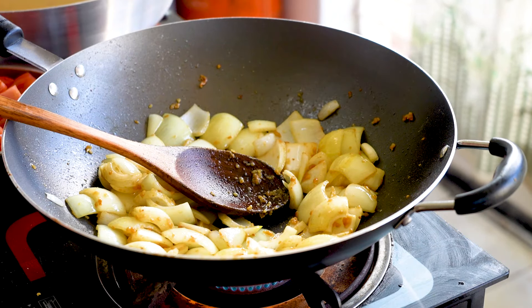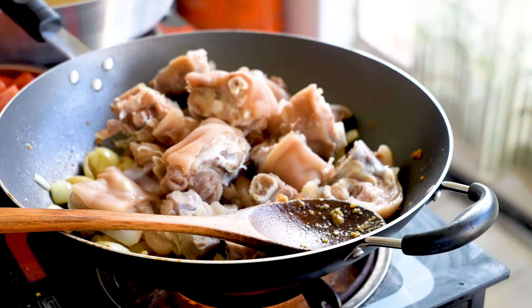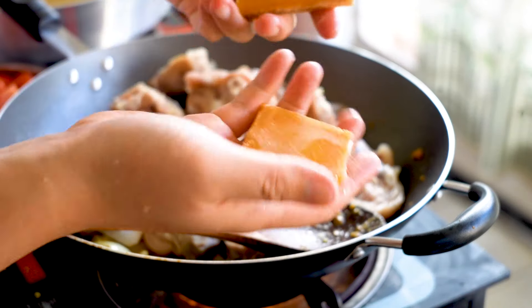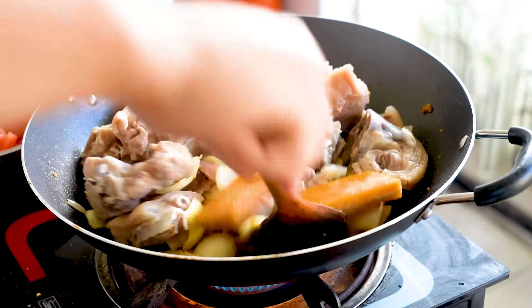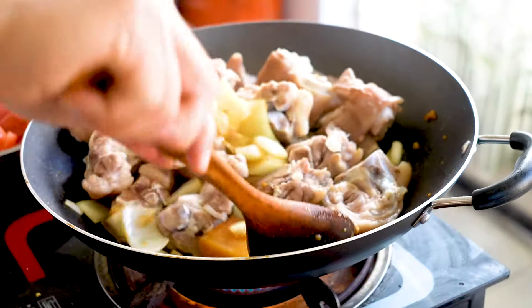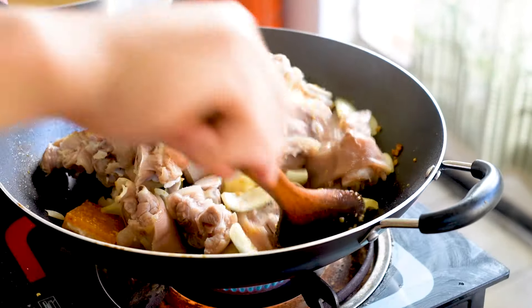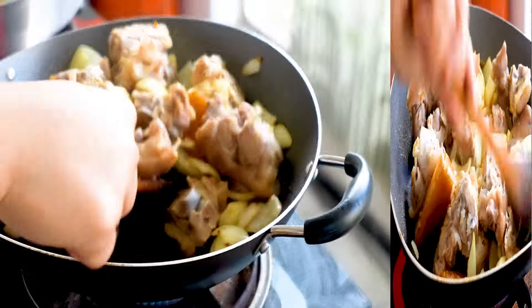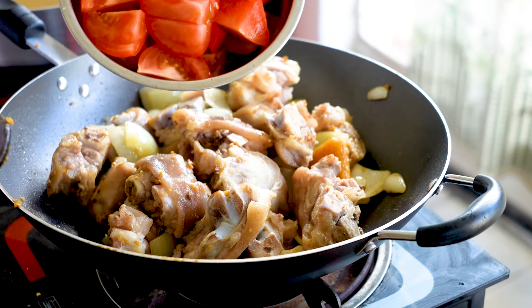Now we're going to dump in our pork knuckles. I'm also going to add in one slab of Chinese brown sugar. While that's cooking, we're also adding our tomatoes here.